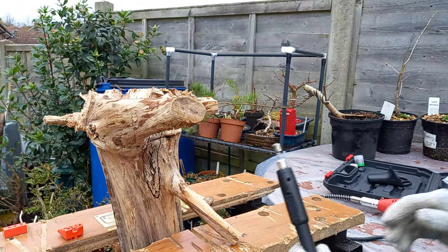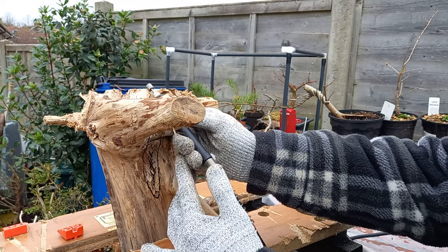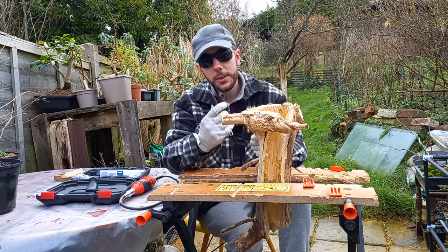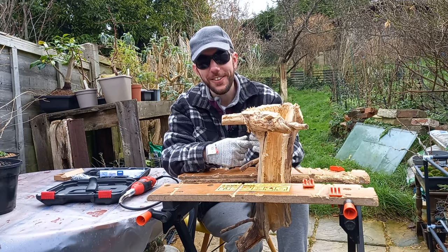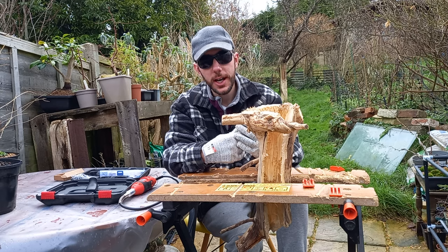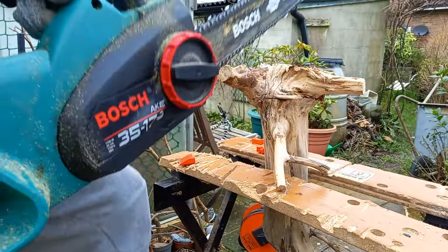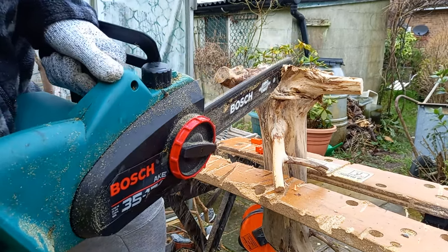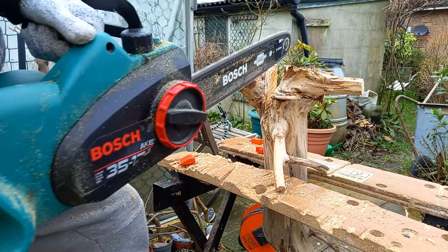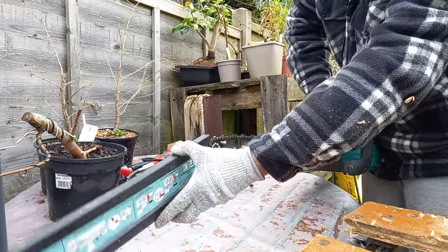I have the bit in my Dremel, so let's begin and get started. You know, by doing this work with the Dremel we are going to be here until Christmas — it's going to take ages. So I think what I might do is bring back the chainsaw, remove the bulk of this material with the saw, and then come back with the Dremel to do all the fine touches and neaten everything up. And you can see that has removed a lot of material in a very short amount of time. That's all we need the chainsaw for, so let's put the cap back on.